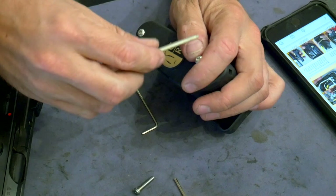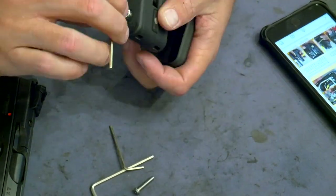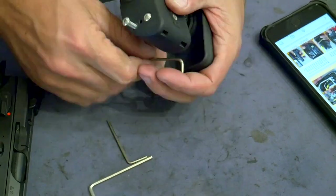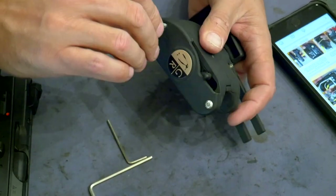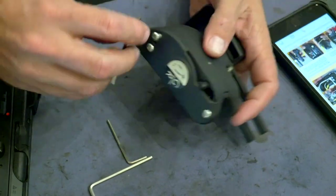You want your gun to fit somewhat snugly into the holster body — too tight and it'll bind on the draw; too loose and it'll be sloppy and not lock up well. You'll probably need two or three tries to get it where you want it. Once you're satisfied with the width of the holster, you can replace the two outer screws.